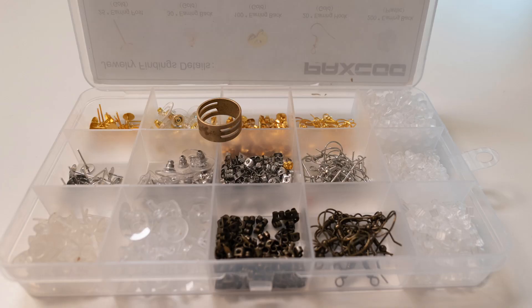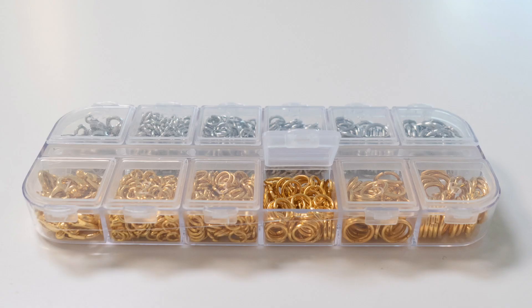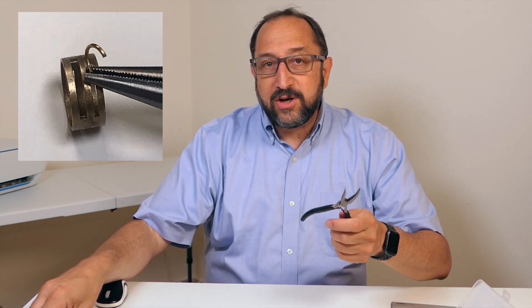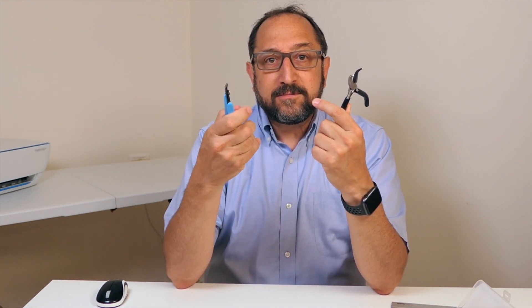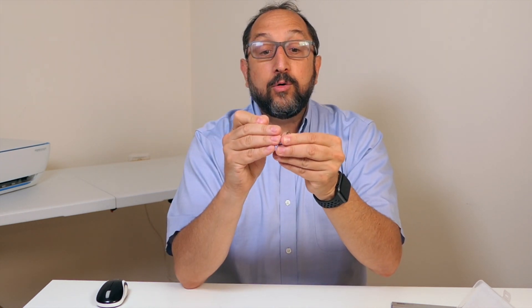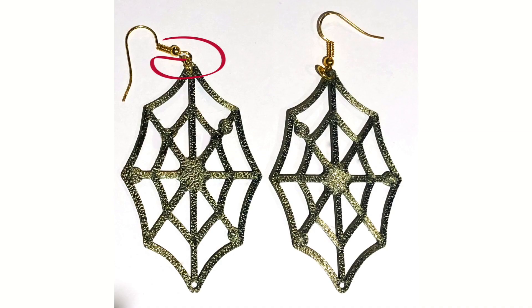In addition to the earrings, you need a set of posts and backs and hoops. I purchased these for about $12 off of Amazon. You need a set of rings for attaching the earrings to the various mechanisms used for hooking an earring into an ear — these were also just a couple of bucks on Amazon. Make sure it comes with one of these fancy rings that have slots in it — I'll show you how to use this in just a moment. You'll also need needle nose pliers and maybe a side cutter. And that's about it.